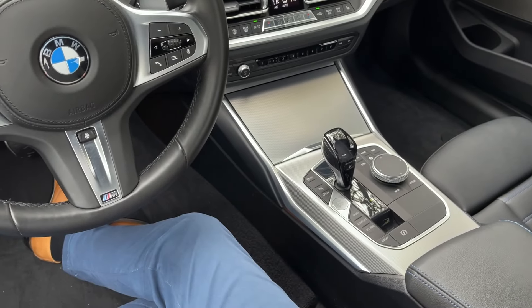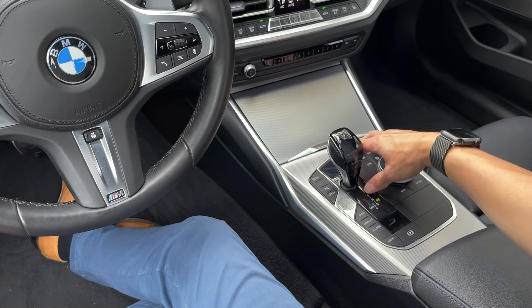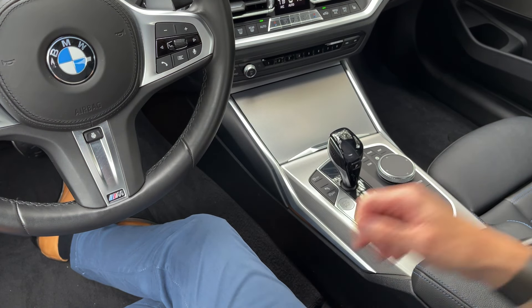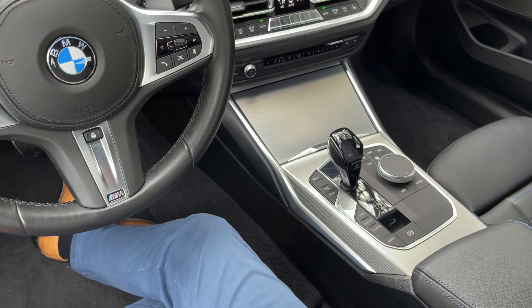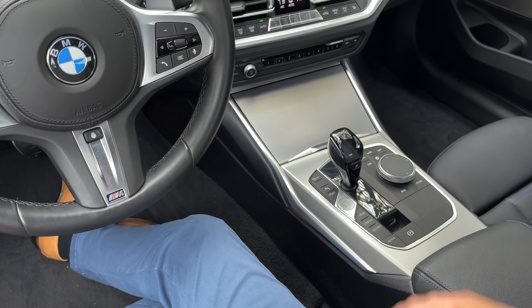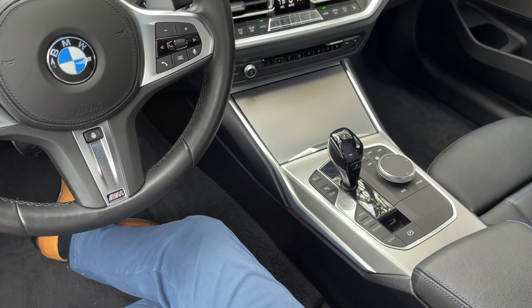Coming down a little bit further — we have our iDrive controller. This has pretty much been a hallmark of the iDrive system since the very beginning. But as I've shown you in the earlier parts of this video, you can use the intelligent personal assistant; of course this is a touchscreen. There are many other ways of doing the same thing. If you don't want to use this controller, you don't have to. I personally feel that iDrive 7 is more optimized for touch, gesture, and voice.